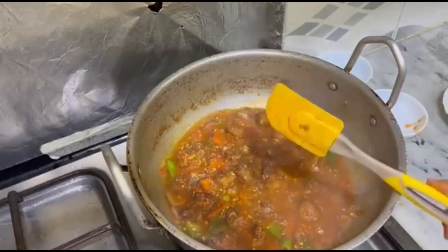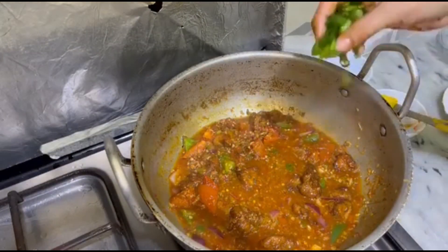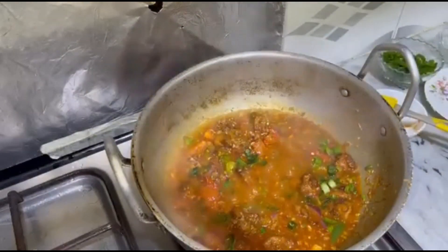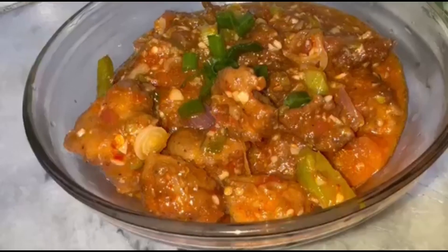Overall it was brilliant. We have a nice fresh presentation and this is the final look. We will serve it now.